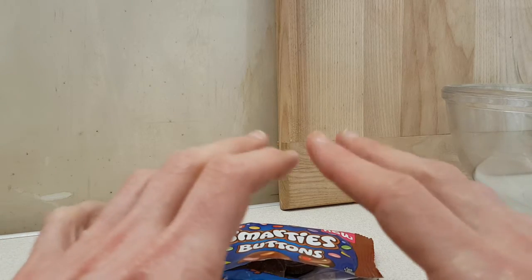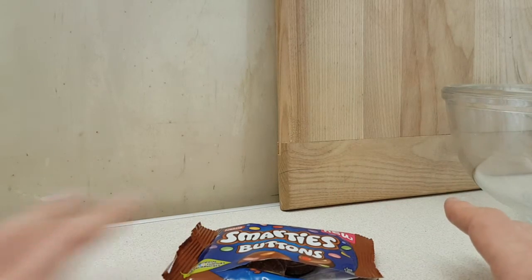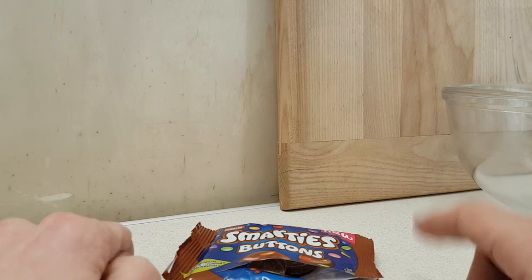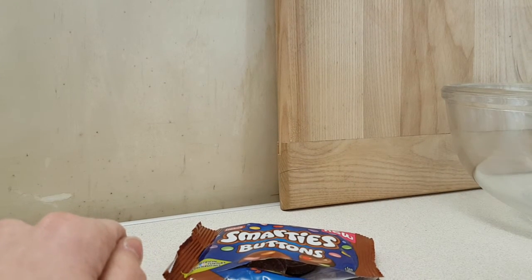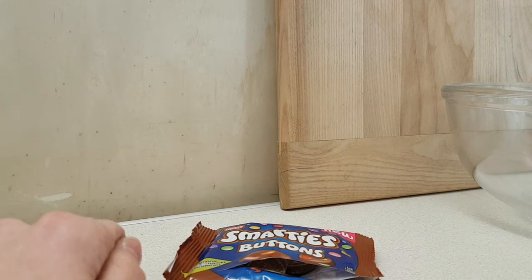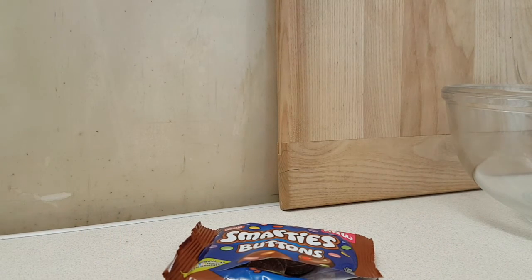In the comments below let me know what you think of Smarties Buttons — if you've had them, if you've tried any of the flavours, or you just want to say hi. Like, share, subscribe — we know how this works. I shall see you in a forthcoming video, which will be along shortly.